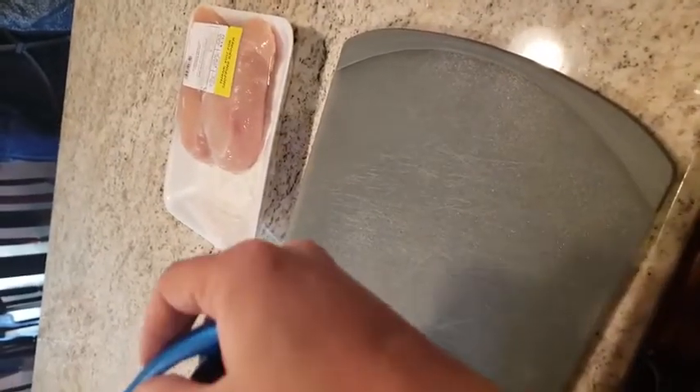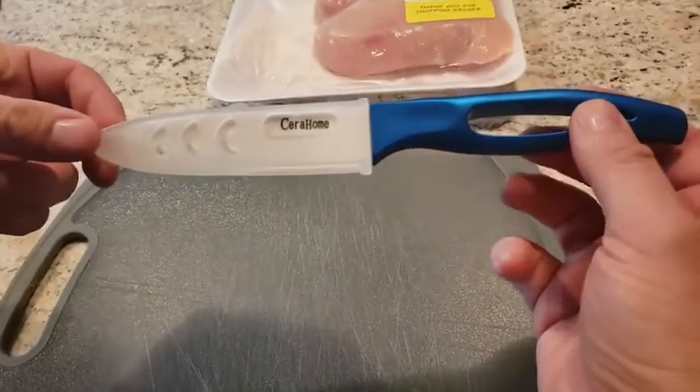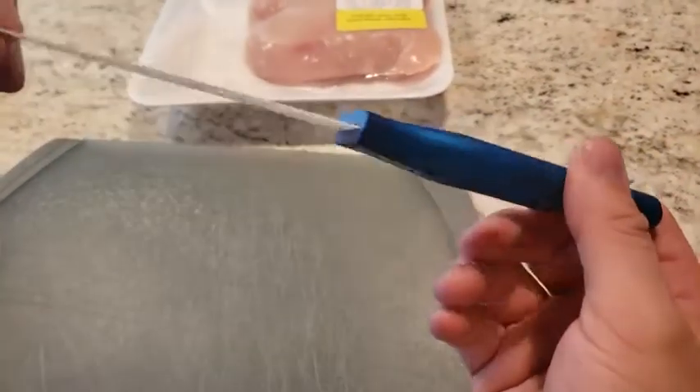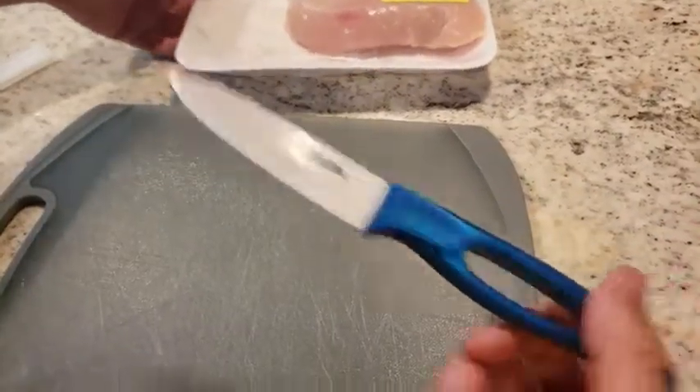All right everyone, today we're looking at the Sierra Home ceramic knife set. It's available in blue, black, and red handle, and it is $16.99 on Amazon. We're going to do a few demonstrations.